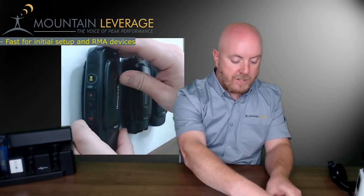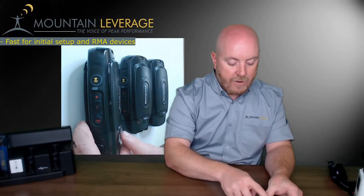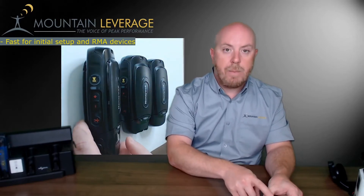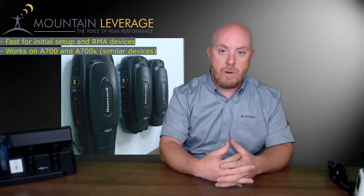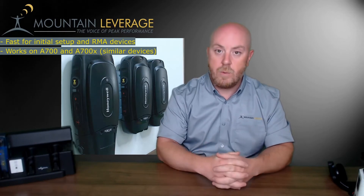In order to do that, we're going to take a working known device — in this case the A730X — and propagate it out to the other A700X devices. This is useful for both the A700 series and A700X series. However, it must be noted that only like devices can be pushed together, so A700s work with A700s and A700Xs work with their series as well.